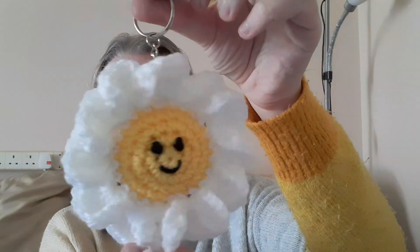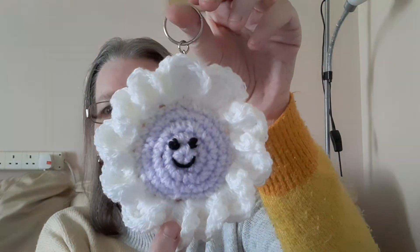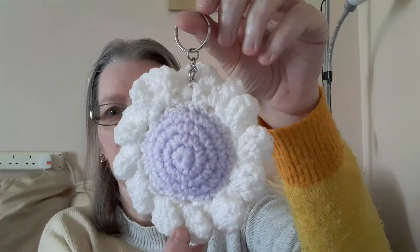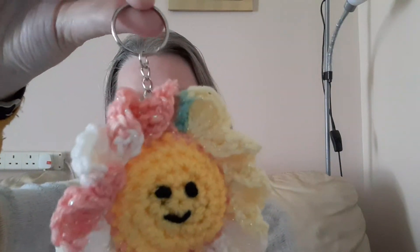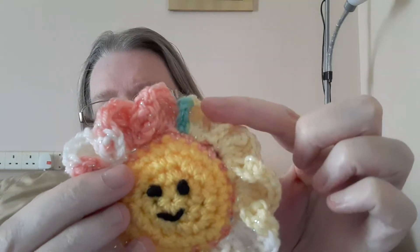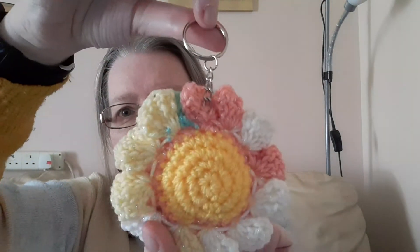I did this one — back — and then this one, and that's the back. And then I've done this one and it's a sparkly one, if you can see the sparkle thread. And that's the back.